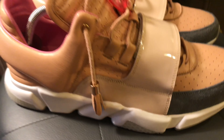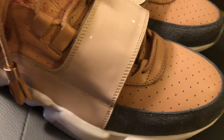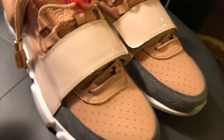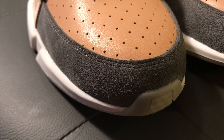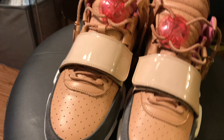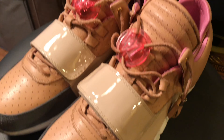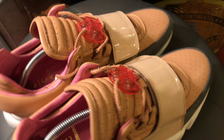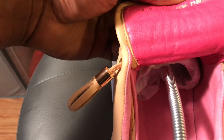Getting into it, you have this perforated toe box veg tan leather, just like the net Yeezy 1. You also have a patent leather strap reminiscent of the net Yeezy 1 as well. This lacing system at the bottom is also reminiscent of the Yeezy 1, as well as the lace lock. You have a perforated, elongated tongue.